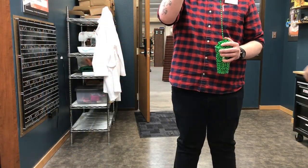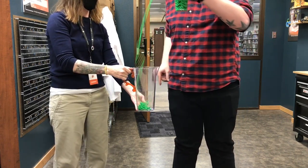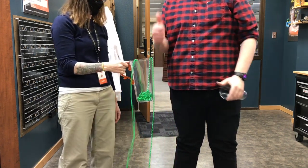Now, they say you've truly mastered this when you can get the beads to fill the secondary container. Well, apparently we are not masters of this trick.